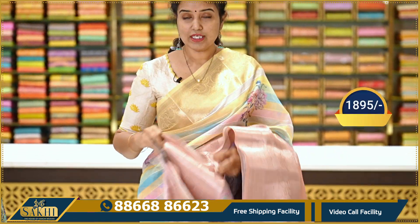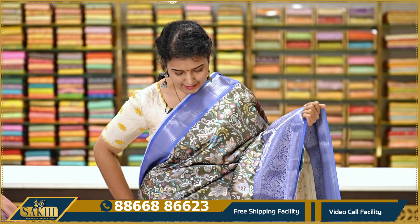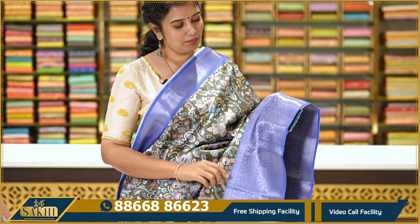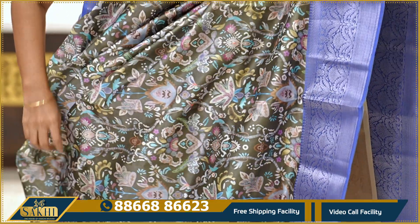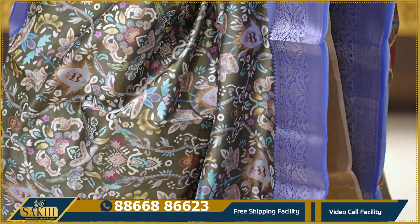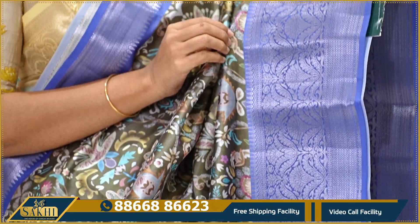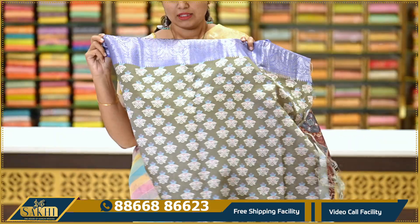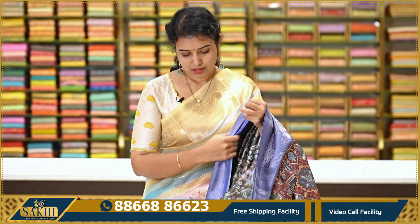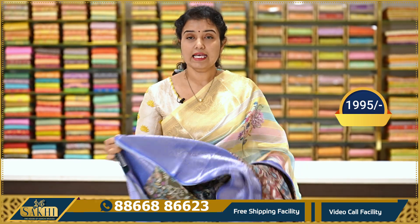This saree is priced at Rs. 1,895. Next sari — mehendi green with blue combination. The saree has an all over floral print. Two sides are silver zari floral borders. The pallu is also a digital print with a self printed blouse. This saree is priced at Rs. 1,995.